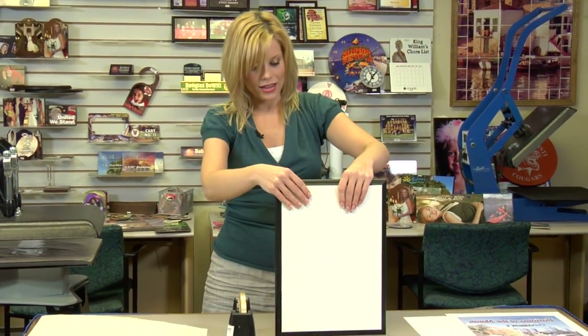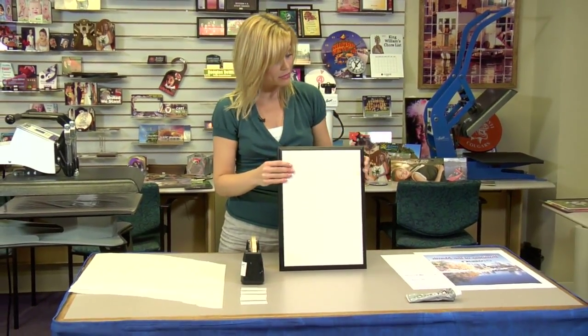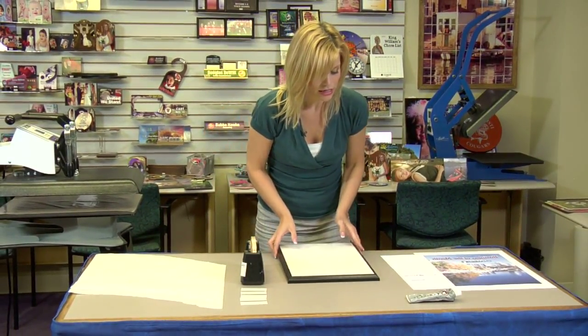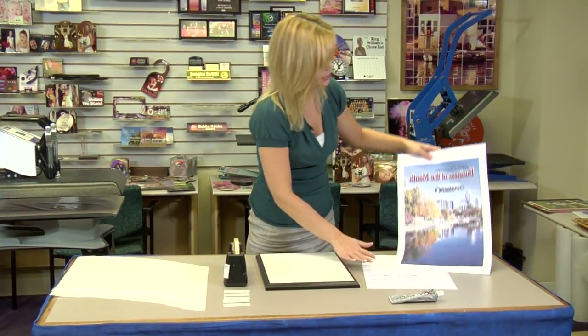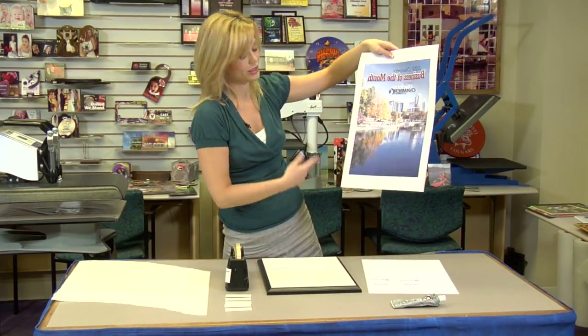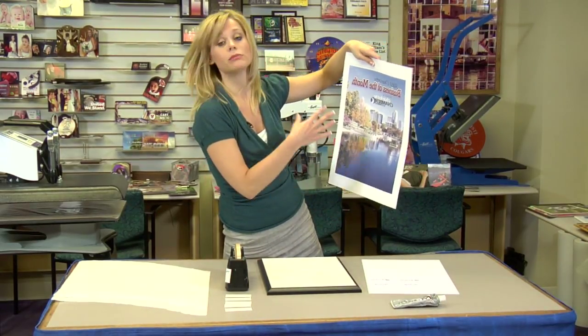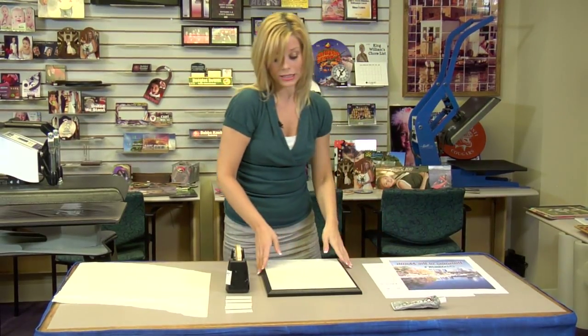Hi, I'm Brittany with Connie Systems, and today we're going to be creating a perpetual plaque. This has two main steps, so we're going to do each step separately. What's so neat about this product is that you can do different kinds of business promotions, and it's a way for you to constantly and perpetually keep up with your customers and possibly sell and branch out on your business as far as your clientele. So it's a great product.